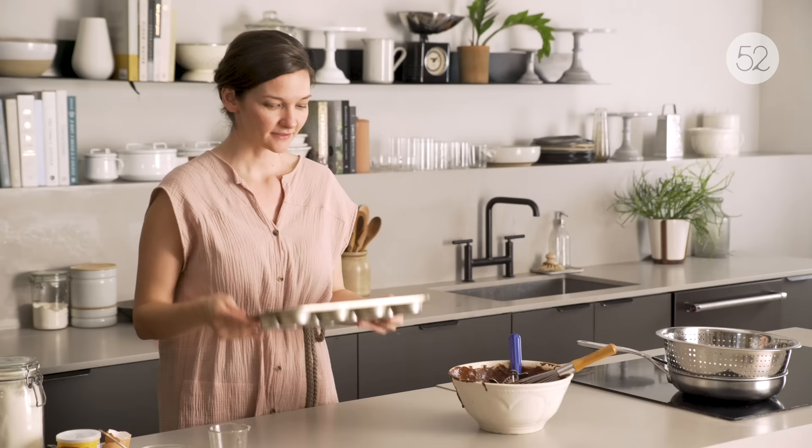These just have to bake for about 15 to 20 minutes. Off I go.